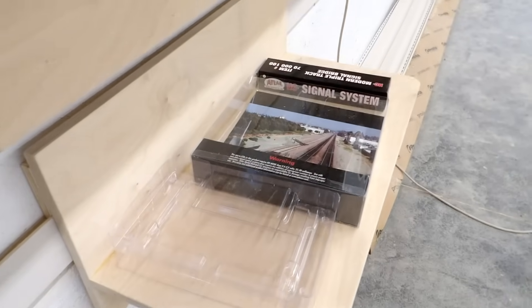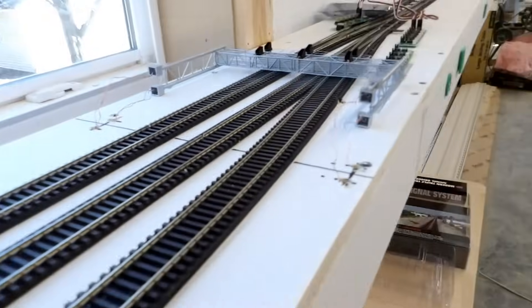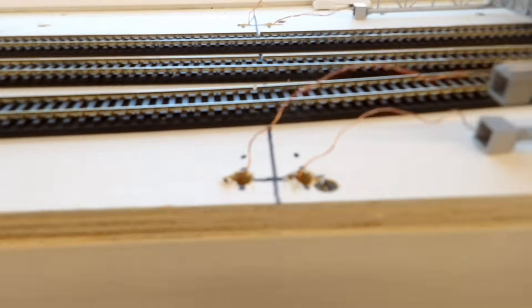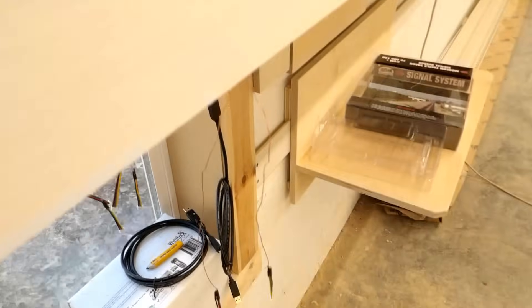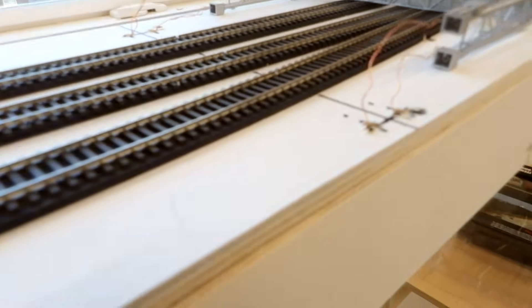Today's task is to hook up the Atlas signal bridge to my signal test track. Here it is, just lying on the tracks at the moment. I had to start off by drilling four 5/16th inch holes under the legs to pass all the wires through. There are the plugs hanging down here. I thought quarter inch holes would be sufficient, but I had to enlarge them slightly.